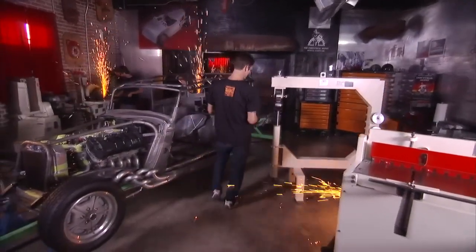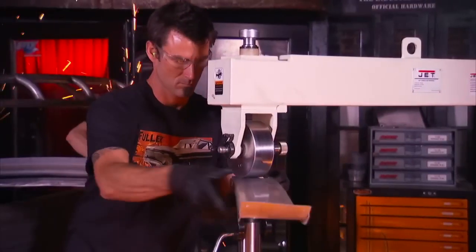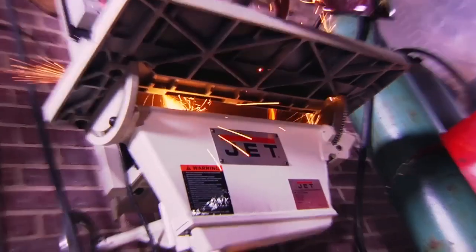You want tools that deliver all power all the time — tools rugged enough to withstand the demands of your shop, tools that match your passion for shaping metal into something of real value. You want the tools professionals turn to. Tools from Jet.